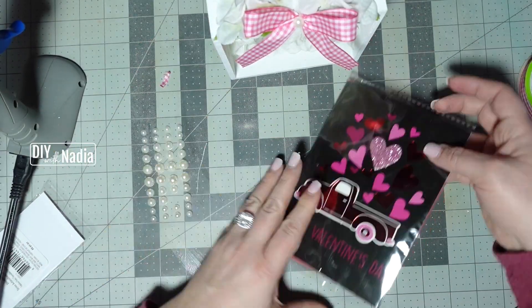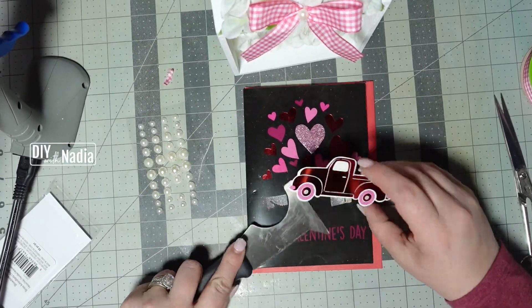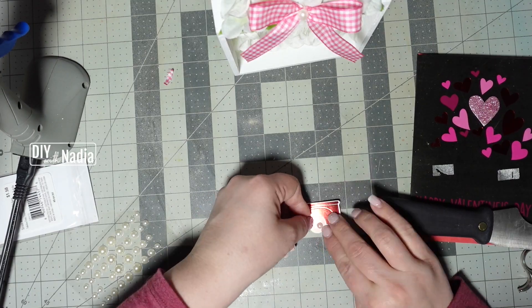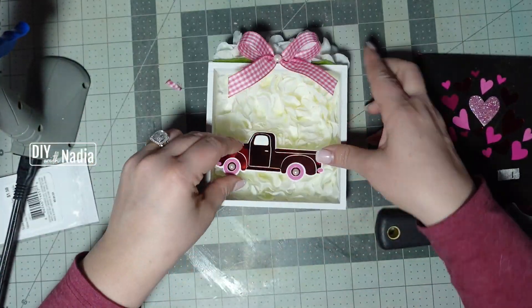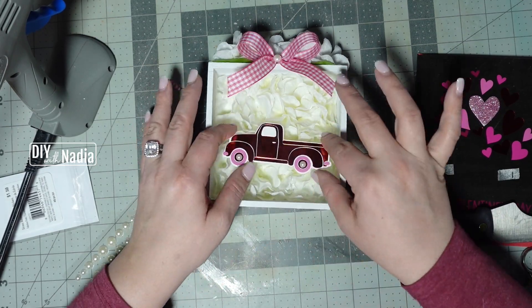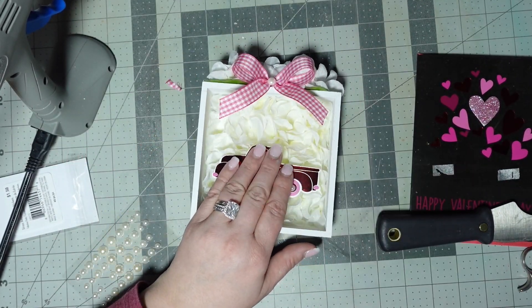Here's the card we're going to use — it has a little red truck on it. I'm going to take the little truck and then use these little stickers: one pearl sticker goes in the middle of the bow, and two of the smallest little pearl stickers are going on the inside tires of my little truck. How adorable is this project? For the finishing touch, I'm just hot gluing the truck straight onto the florals.